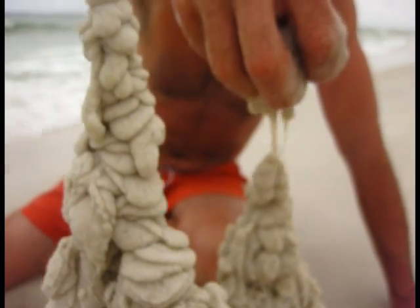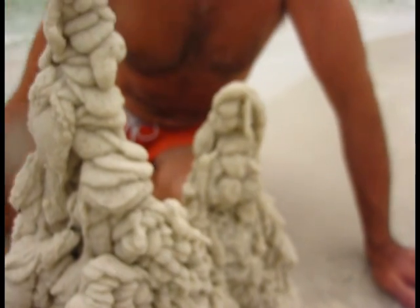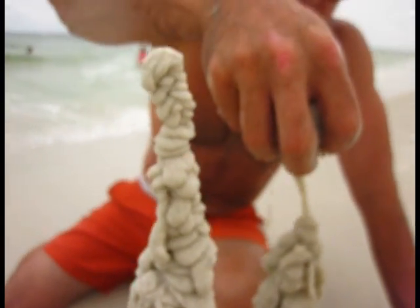If it falls down, it will — a lot — especially when the waves hit it. If the waves hit it or little kids' feet hit it, it's gonna fall down sooner or later.